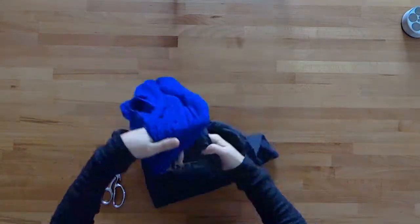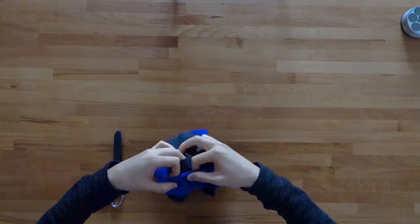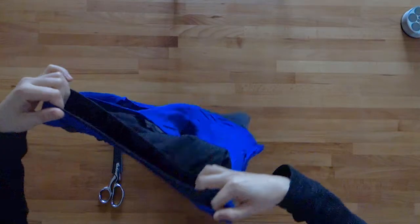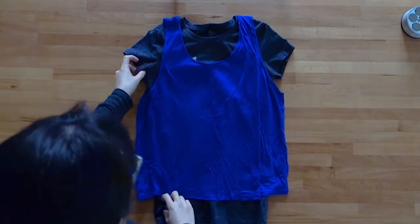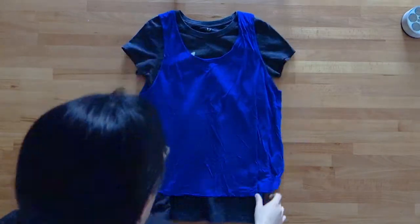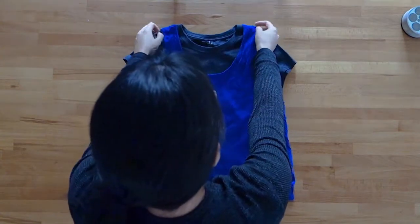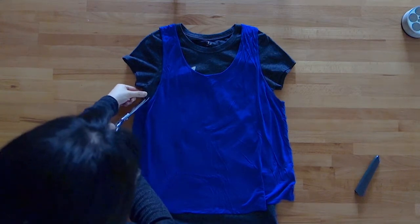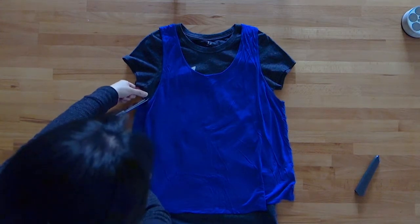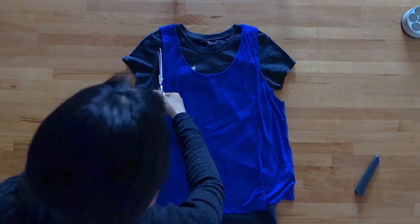Start by taking your tank top and putting it around the outside of the shirt you want to refashion. Use the tank top as a template for cutting off the sleeves. Don't follow the line of the tank top exactly — leave about half an inch of excess fabric because you'll need to fold over that fabric to finish the raw edge.